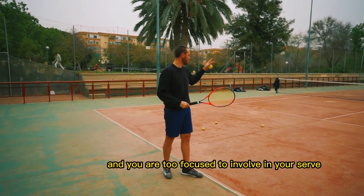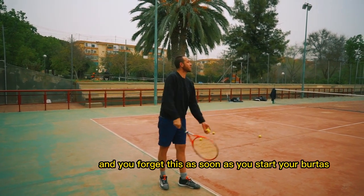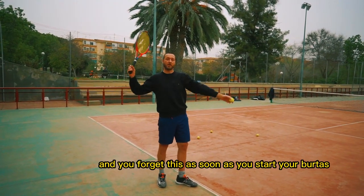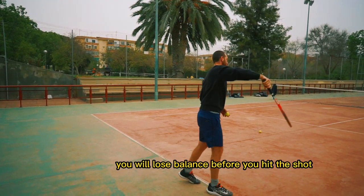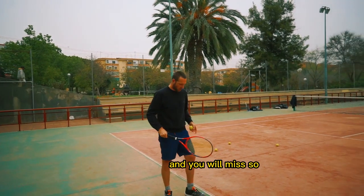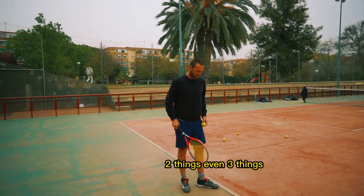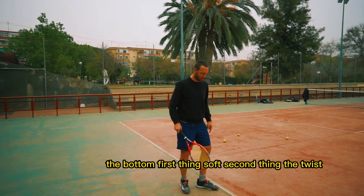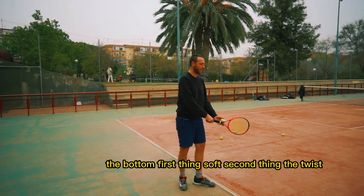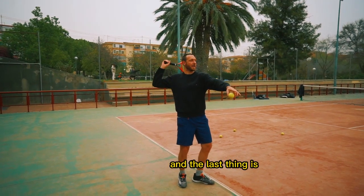If your legs are too stiff and you are too focused on your serve and you forget this, as soon as you start your ball toss, you will lose balance before you make the shot and you will miss. So, three things: the bottom — first thing, soft. Second thing, the twist. And the last thing is...